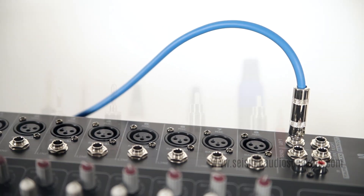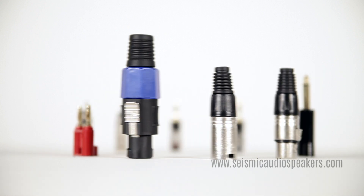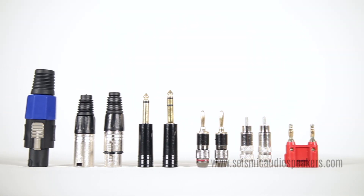We've only touched the surface on the types of cables, connectors, and applications. If you have any comments or suggestions, please leave them below.